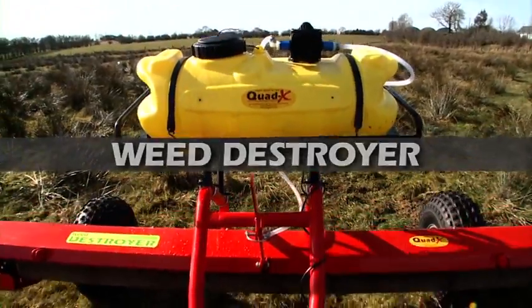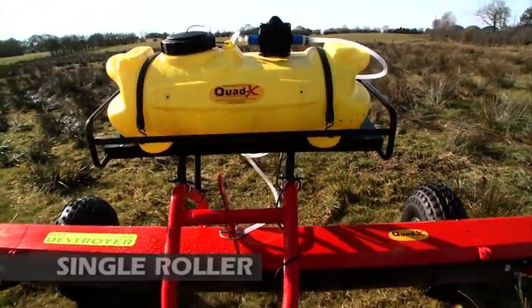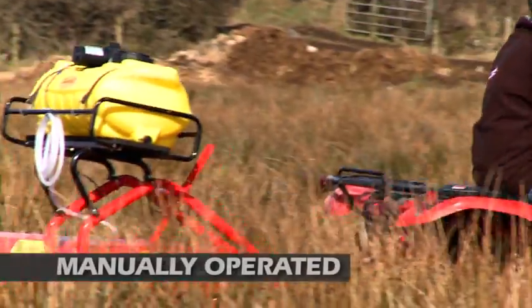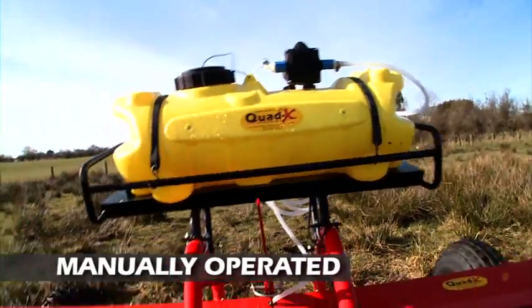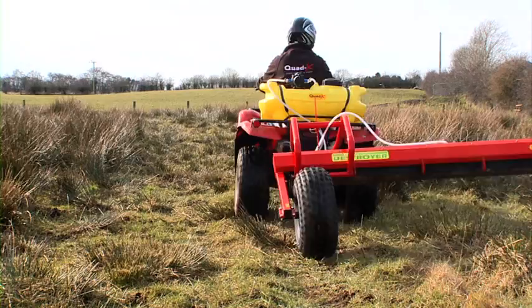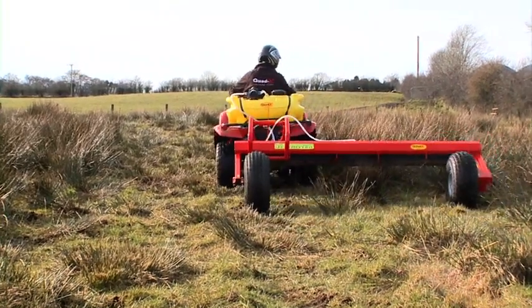The QuadX Weed Destroyer is a more basic model with a single rotating roller and manual application system. The optional tank mount is required to fit the spray tank to the Weed Destroyer. Otherwise, you can mount the sprayer on the rear rack of your Quad.